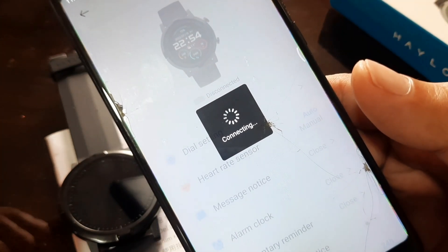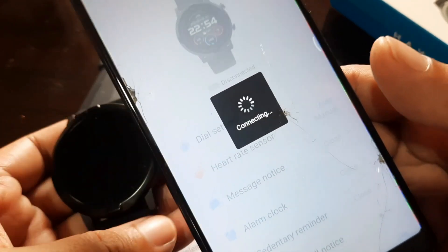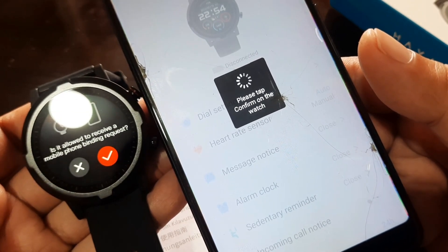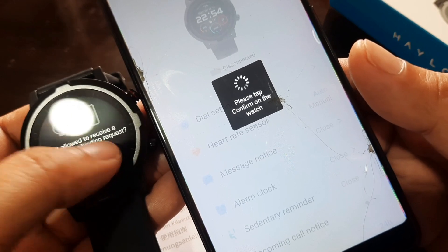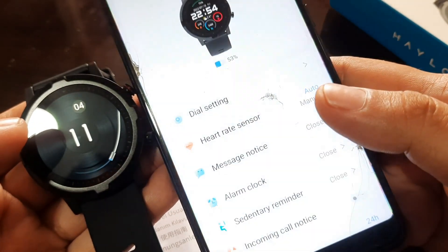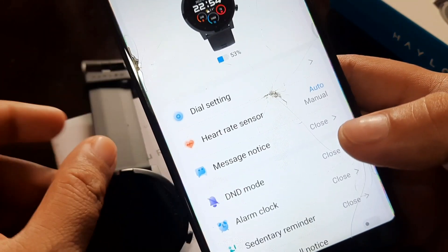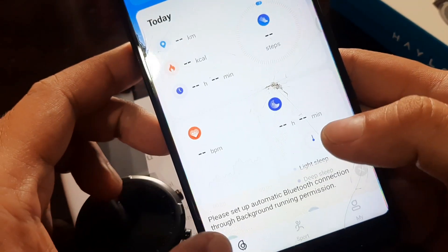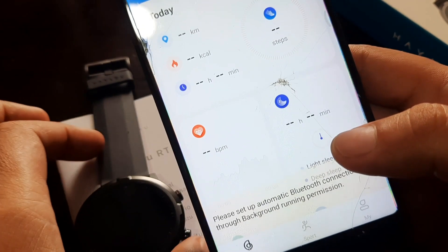Tap on HILU RT and it will try to connect with your smartwatch. A pairing request appears on the watch — tap to allow the mobile phone binding request. It looks like we have successfully connected our HILU RT smartwatch to the HILU Fun support app.